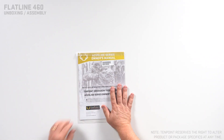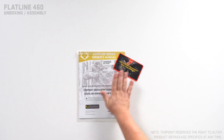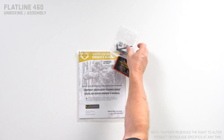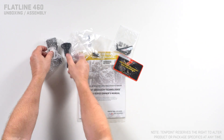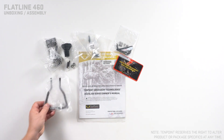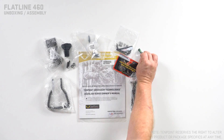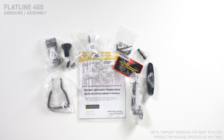Inside you'll find your owner's manual packet, an accuracy card — please read this to get the most accuracy out of your crossbow. You'll have your tool kit, field tips for your arrows, quiver mounting hardware, your century bow hanger, crank handle, bubble level for your optic, and butt plate extension kit.